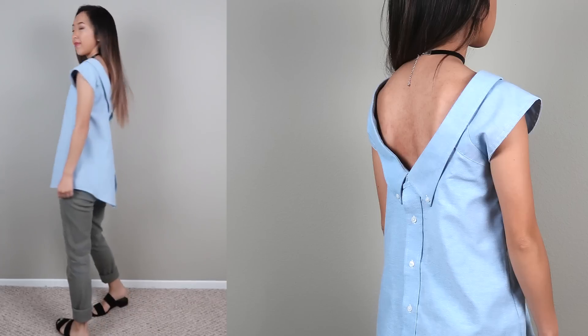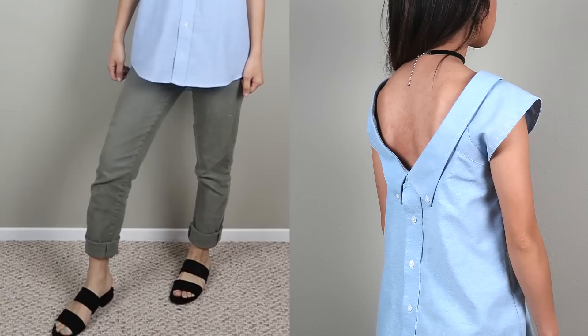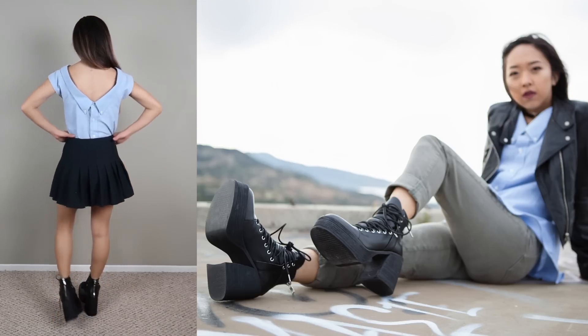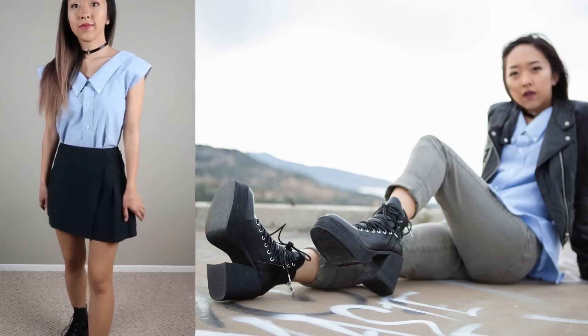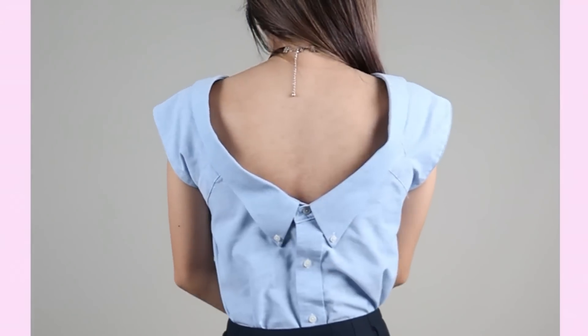I love that you can style this top in so many ways. Shoutout to Zushu for providing these trendy shoes and choker to pair with my look. I am obsessed with these Teleport boots because they complete all of my edgy looks and the platform makes it really comfortable. I'm excited to announce that we are giving away two pairs to two lucky winners, so stay tuned till the end to learn how you can win.